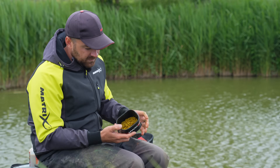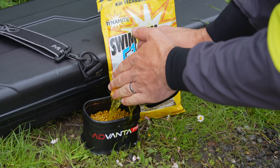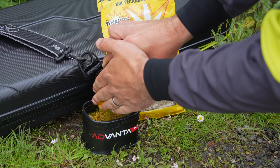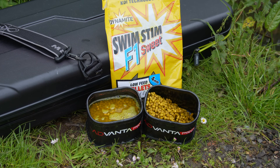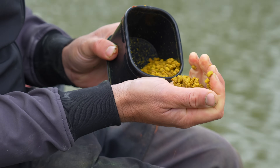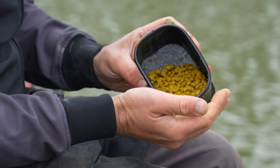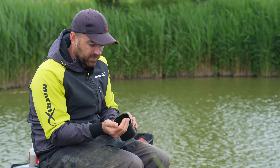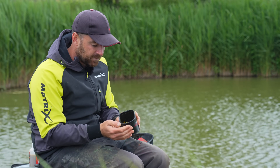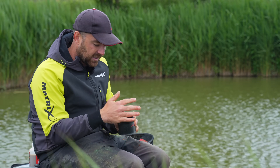The only other bait I have with me is some soaked four-mil pellet. I just cover these F1 Sweet pellets in water, leave them for two or three minutes, drain the water off, and they're just ever so slightly damp — if I squeeze them they would just nip together. That's the only thing I really feed with my paste. Hemp is actually quite good too — I know a lot of people use hemp and paste, so if you want to try something different, perhaps a little bit of that.